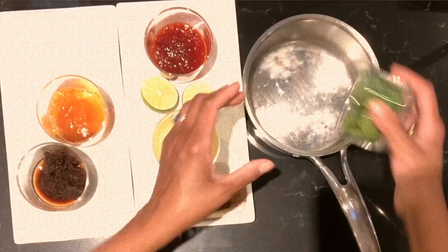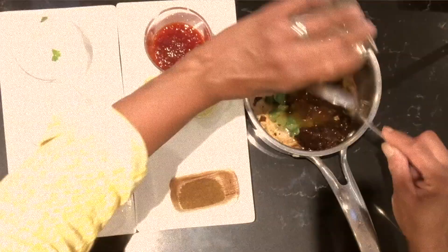The first recipe is an orange chipotle glaze. It's incredible with chicken, prawns, and pork, and it's super easy. In a pan we're going to place some coriander, Seville orange marmalade, some chipotle chili paste, chicken stock, and chili jam — which is incredibly delicious. That gives it another layer of spiciness, but unlike the chipotle, it doesn't have the smokiness of it.